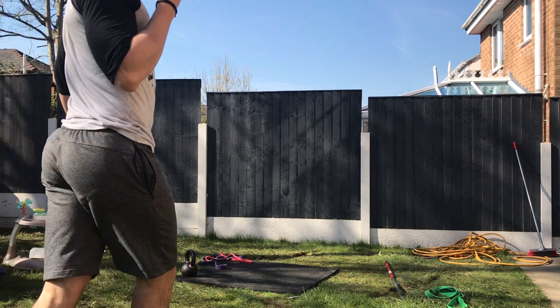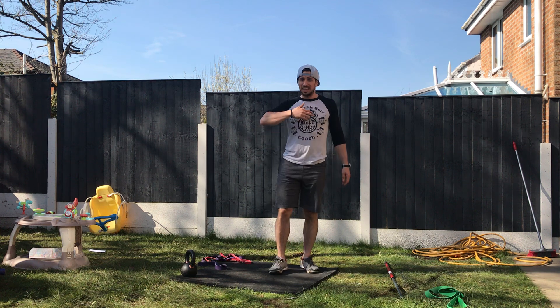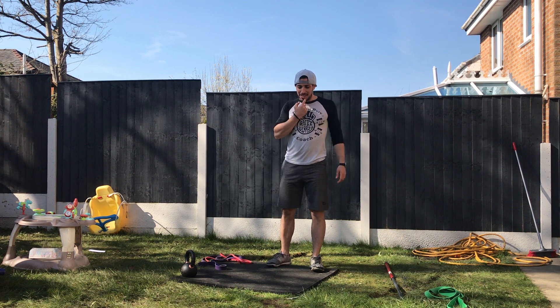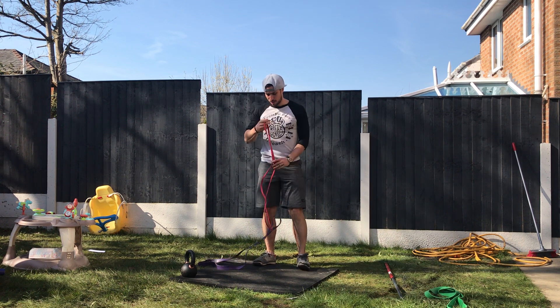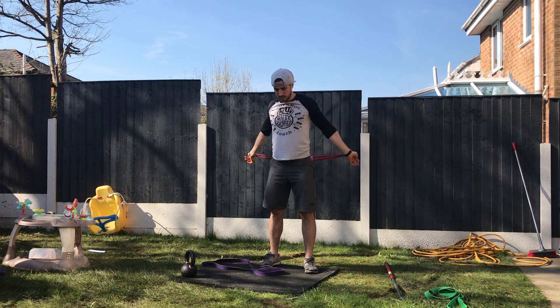Alright, not gonna lie, it's take two of the video — take one just happened and I didn't videotape it. Okay, so let's do it all again. Warm-up, okay — ideally with a band, okay, with pass-throughs.